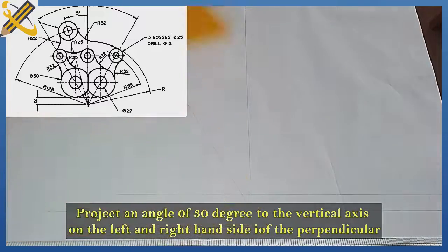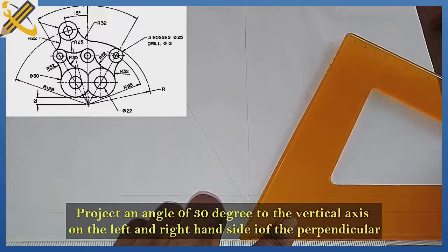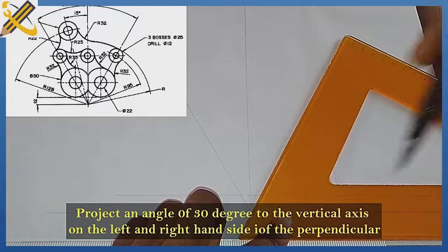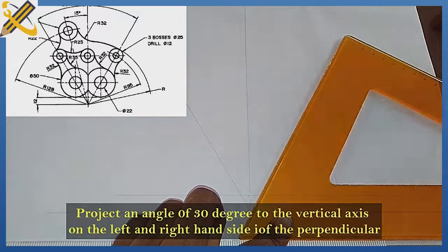Then I'm going to go 30 degrees to the vertical axis on this plane also, from the bottom here.